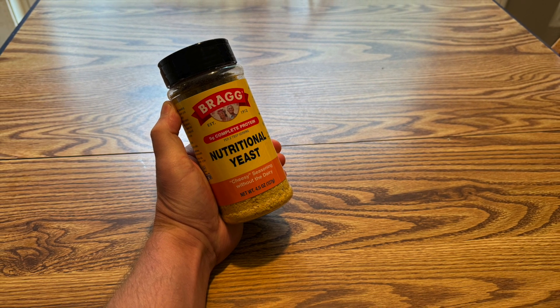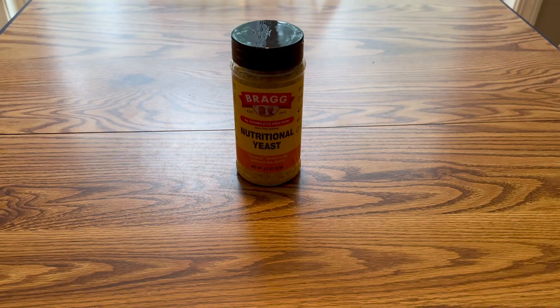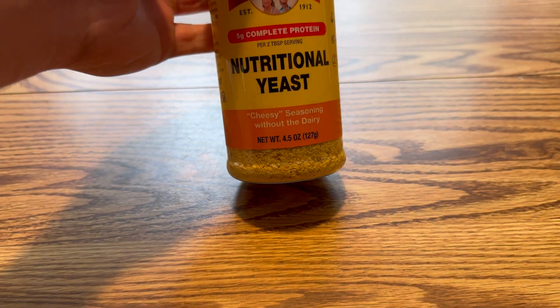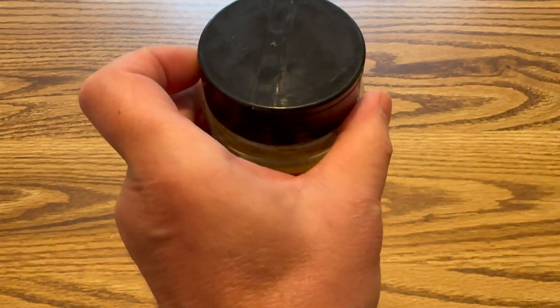I want to talk about this nutritional yeast from Bragg's. I've been using this for a number of years. My absolute favorite thing in the world to put it on is probably popcorn, but it's great for a bunch of other uses.